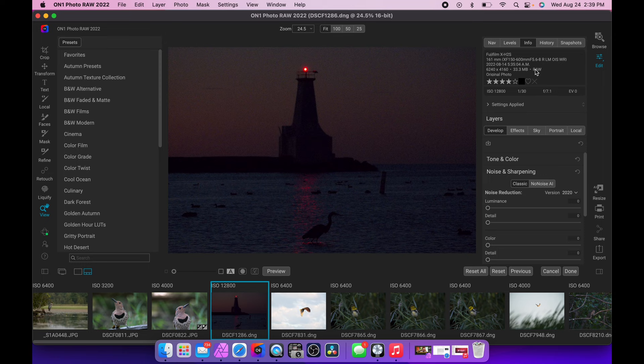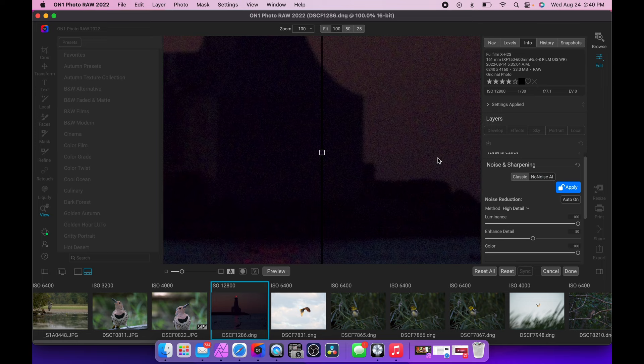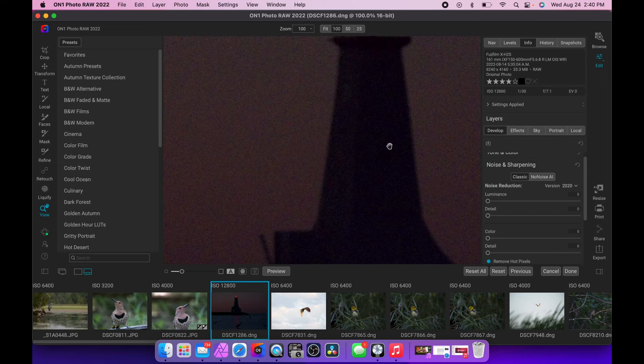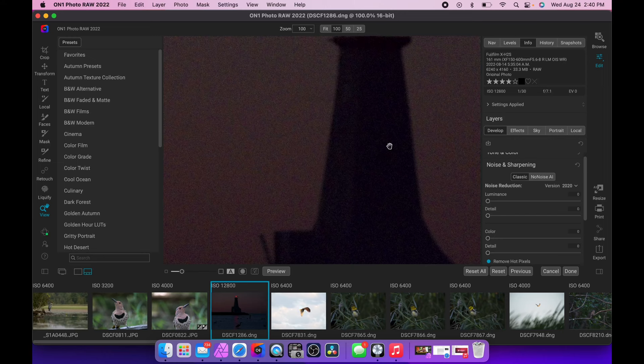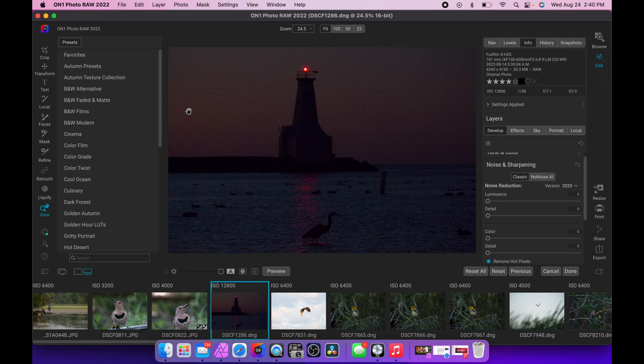Here's a high ISO shot taken at 5:30 in the morning as the sun was hitting the horizon. It's pretty noisy — this is ISO 12,800. It cleans up pretty well when treated, but there's nothing happening in terms of detail and contrast; it's a silhouette. I don't hate the noise here — it's a moody picture about the light — but if you wanted to remove it, you could.